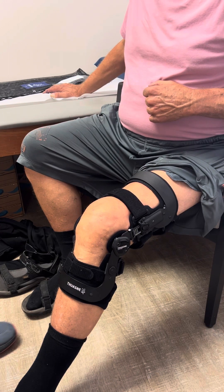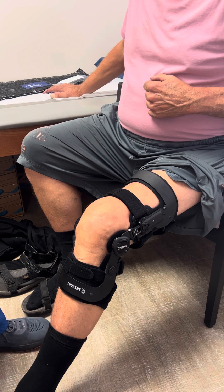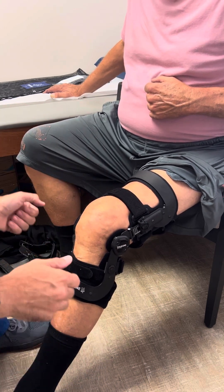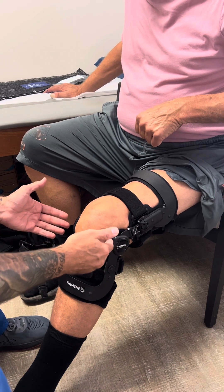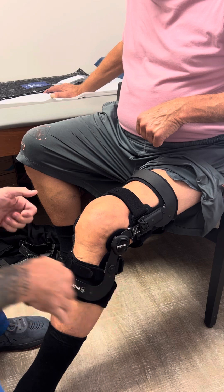We're going to take off and refit this Townsend Rebel Reliever Brace. For most patients I like to leave these two straps done so that the patient doesn't undo them on their own, and I fit it so I can get the hinges aligned right through the midline of the knee joint. The patient just has to sit on their leg and tighten the forward and back straps every time they put it on.